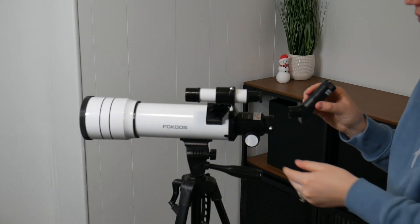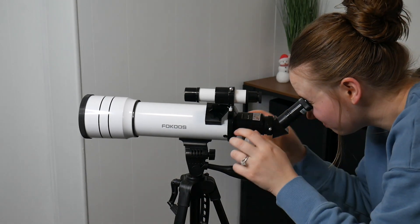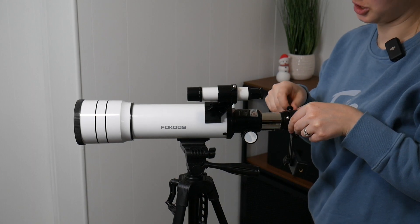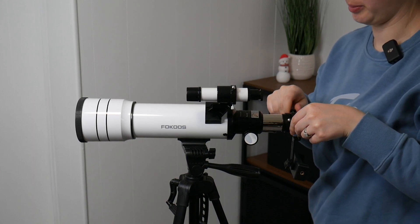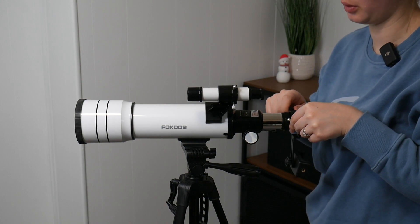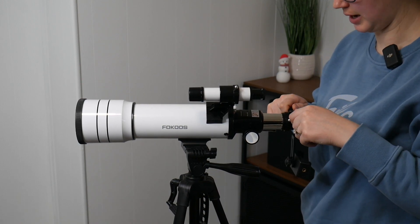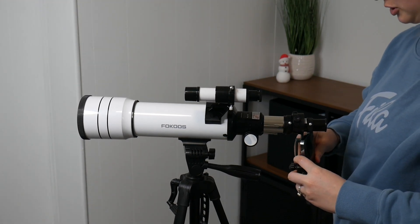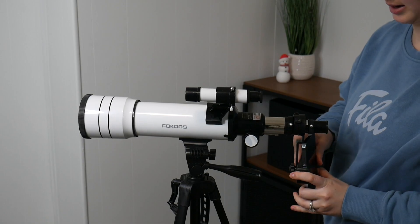Now I'm going to install the five times magnification Barlow lens and also insert my phone mount. There are instructions on how to set up the phone mount inside the user manual, depending on whether you're using the zenith mirror or the Barlow lens — both of those can differentiate how you set up your phone mount. I just got that all set up and I'm going to insert my phone right here.